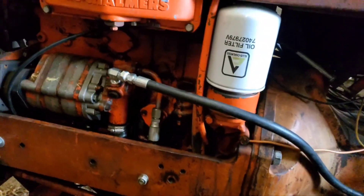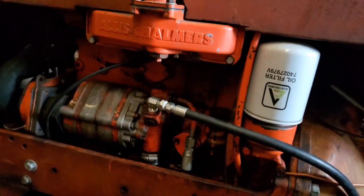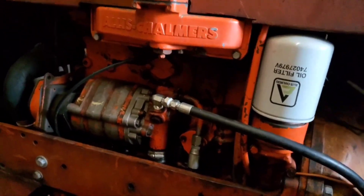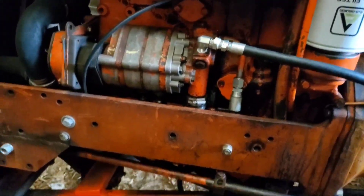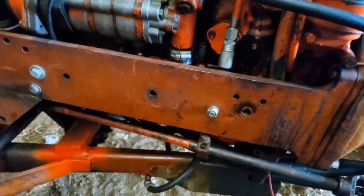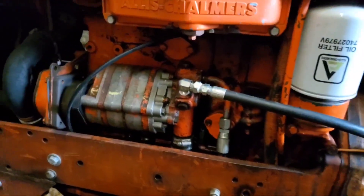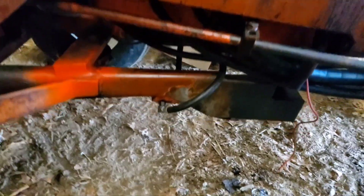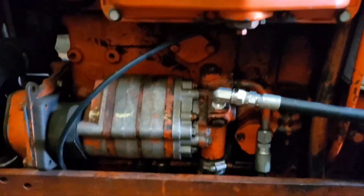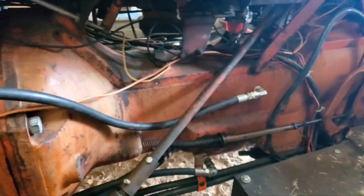Something else we did was add a hydraulic line to bypass that port. If you guys remember, I had that wrong. Byron — he watches and comments sometimes — told me not to do that. They had done that on a D21 with a different pump, and when they fixed the cylinder down there, all hell ensued. He did the same thing I did and blew that off of there. So we added the bypass line and we should be actually good to go now.